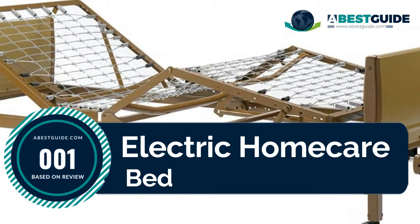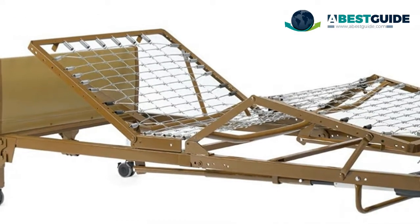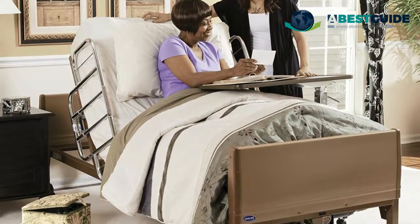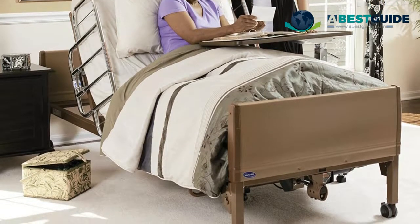Number one: electric home care bed. Durable panels with non-marring rubber casters are intact, scratch resistant, and washable for easy cleaning. Ergonomic pendant features, heavy-duty strain relief cord, and easy clamp-on half-length rails with chrome-plated slide tubes for smooth rail height adjustment.